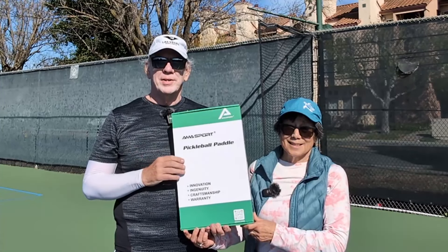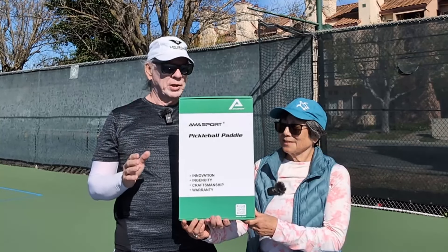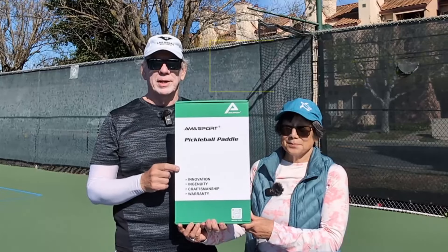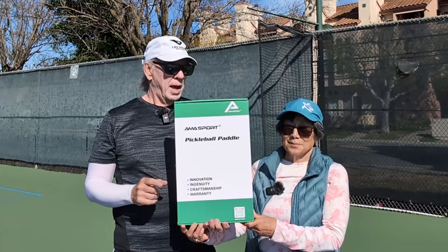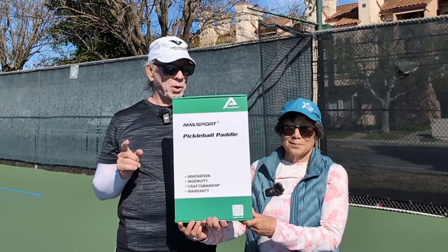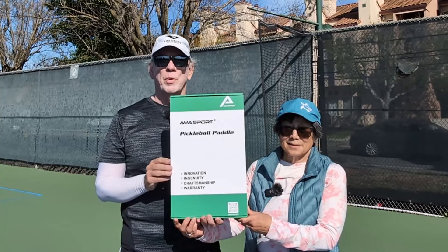Today is an exciting day for us. AMA Sport is a professional equipment seller on Amazon — we'll put a link to this product in the video description along with a discount code. They're a professional manufacturer of composite sports products and related sports accessories, and they've been in business since 2016.